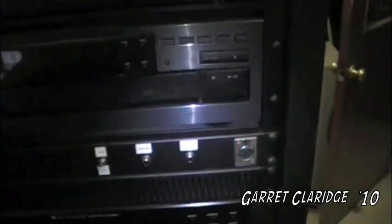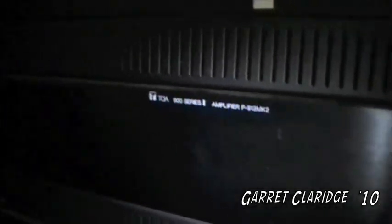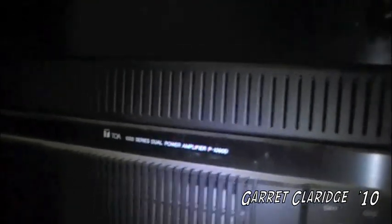Got a wireless tuner for the radio. A Kenwood tape deck, which is kind of funny — no one ever uses those anymore. Kenwood CD player. Got a knocks in, knocks out. And here are all our amps right here. The TOA 900 Series 2 amps. Down here we also have the 1000 Series Dual Power amps.